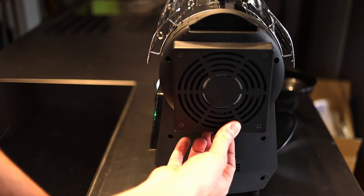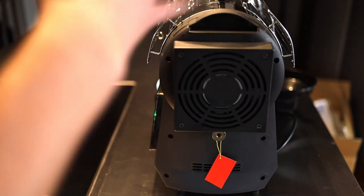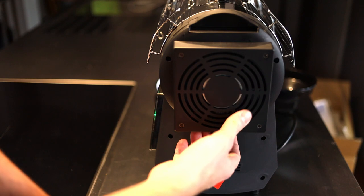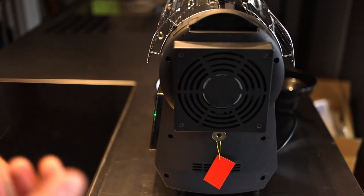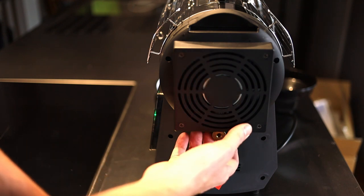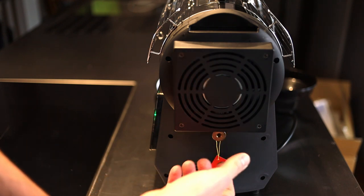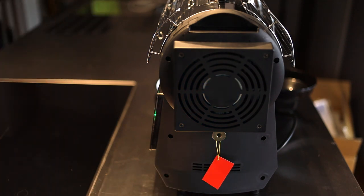Here you find a safety knob, and if anything happens you can always turn this knob and the beans will get out of the roaster. I've never had any problems with the roaster, and neither has any roaster that I know. Nevertheless, this is a safety feature from HotTop which helps you to take all the beans out of the roaster if you need to.